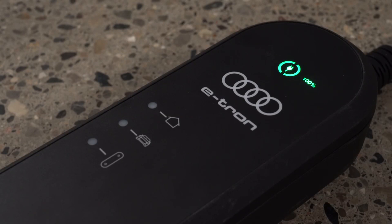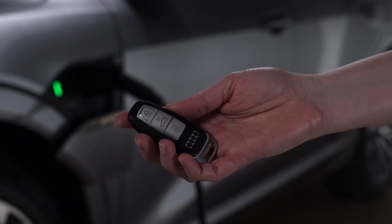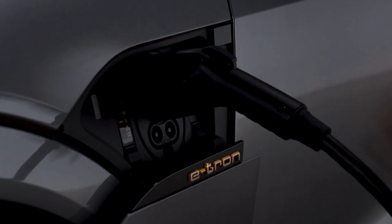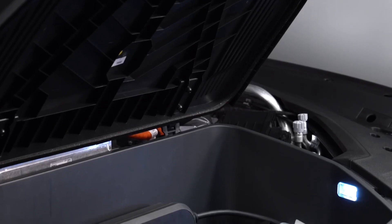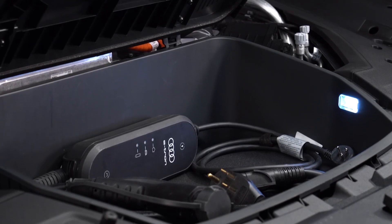Once charging is complete, the indicator light on the control unit will be solid green. While charging, the connector is locked and cannot be removed unless the vehicle is unlocked and the charge port button is pressed. The connector must be removed within 30 seconds or it will automatically re-lock. The Audi e-tron compact charging system is a convenient alternative to dedicated charging stations.